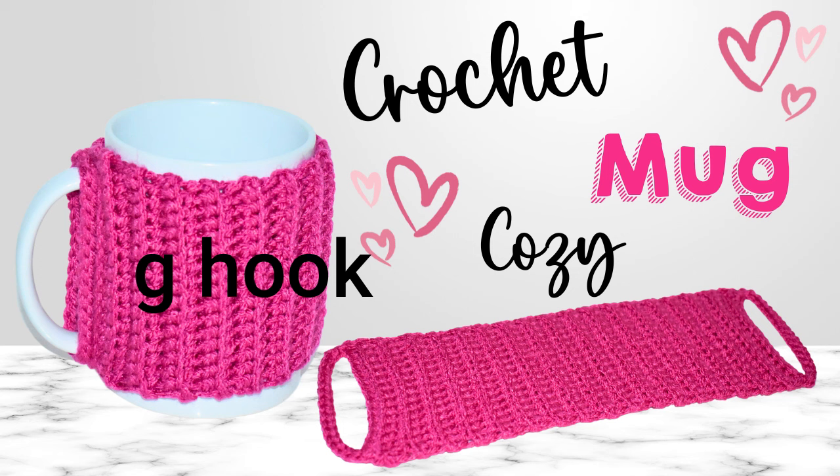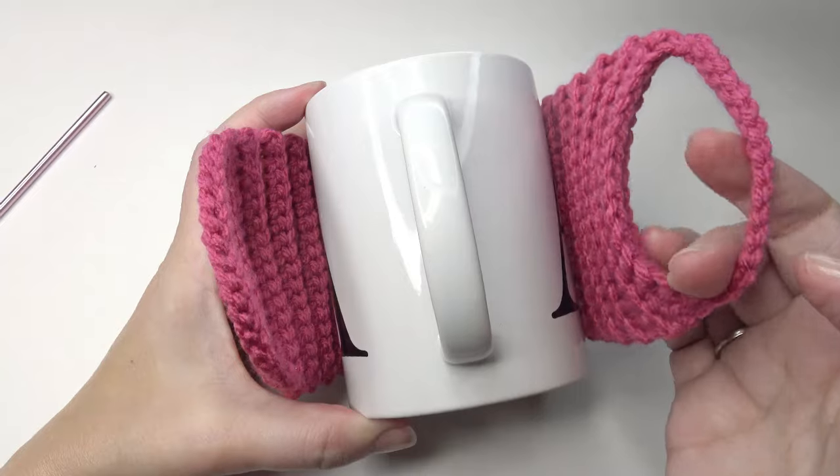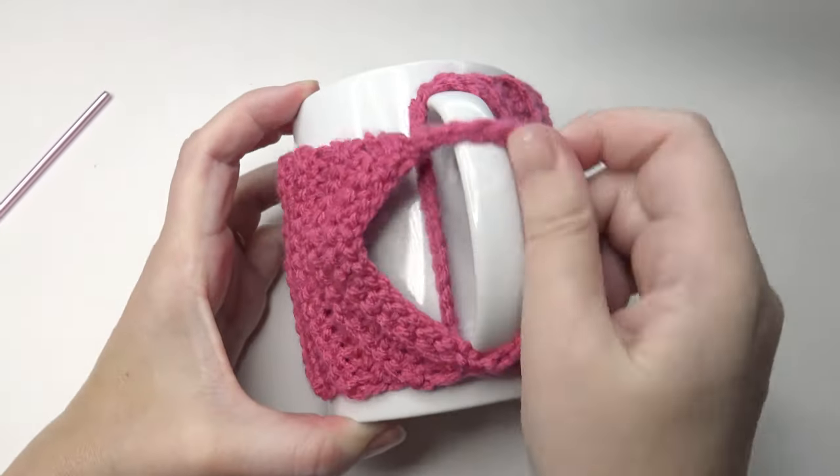Hi, welcome to Crochet Jewel channel. I'm going to share with you this crochet mug cozy. I used a G hook and medium worsted yarn. If this video is too fast, I do place it somewhat in slow motion, but you can too — the link for that is down below. The pattern is down below as well, and if you are working as a beginner, I have beginner links on how to crochet in the description.